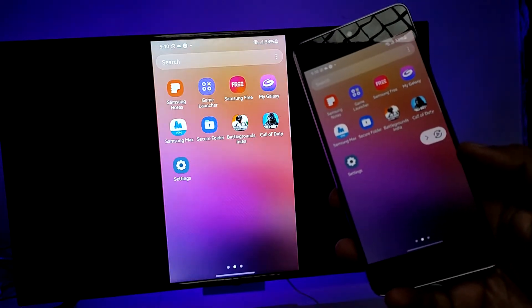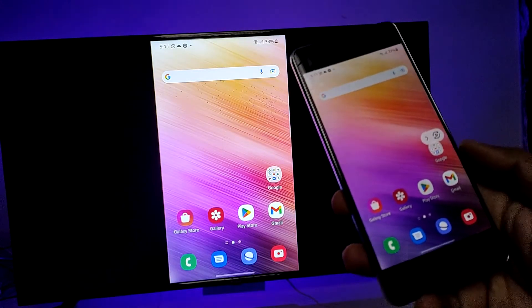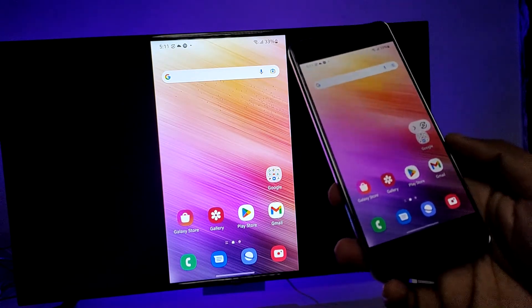You can use the phone on the big screen and also cast your videos and photos on the big screen, so it's a very useful feature. That's all guys.